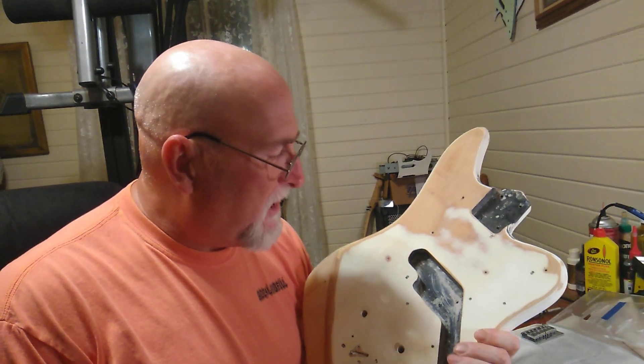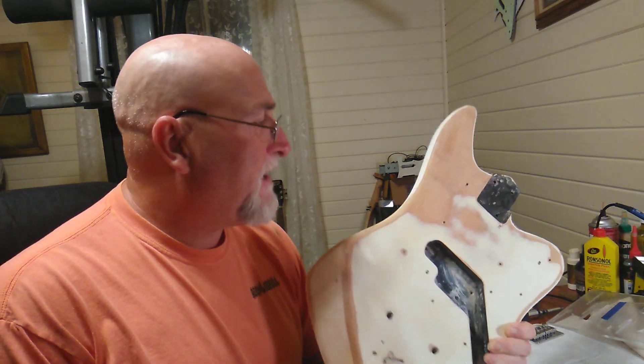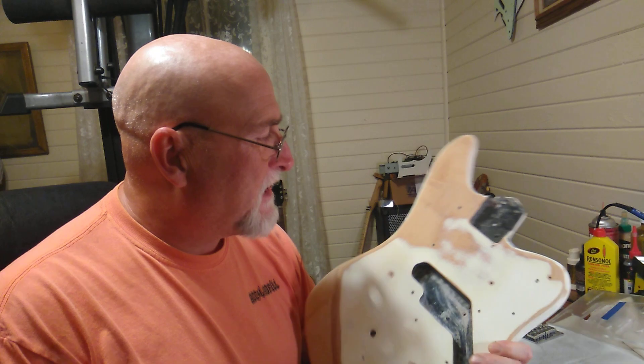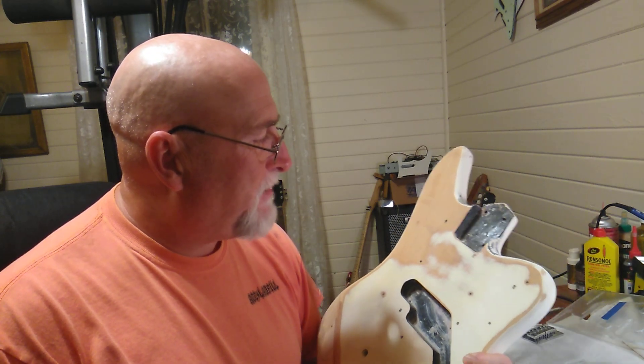Welcome to the channel everybody. Today I'm going to start a project — this is just a kind of a video of what we're going to do. I've got this old body that was an old bass that a friend of mine gave me, that's probably something from the 60s, like a Japanese-made bass.